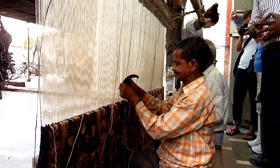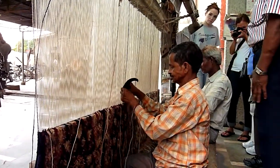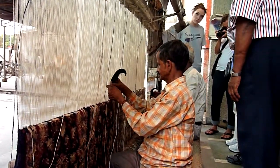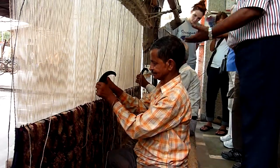But in the villages, you will basically see ladies doing the knotting, not men. But here we have men because they won't come and go back late at night — they won't travel 40 kilometers and return late at night.